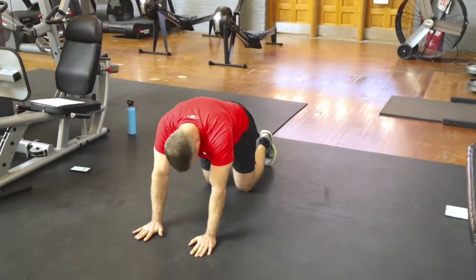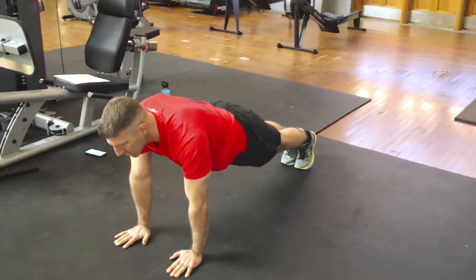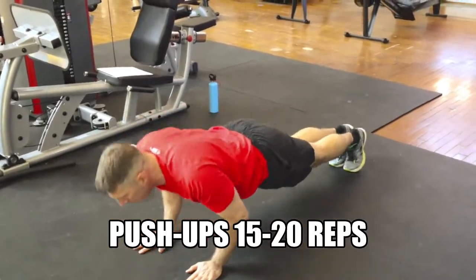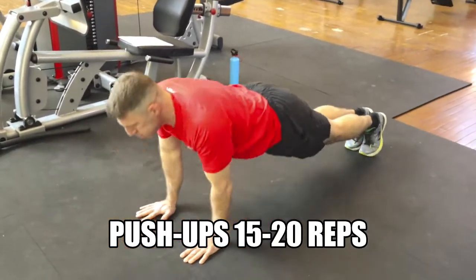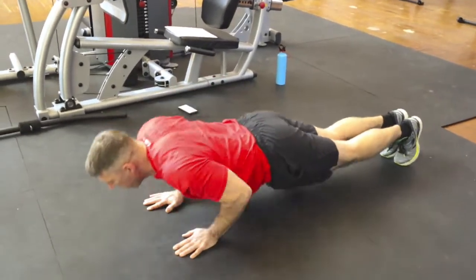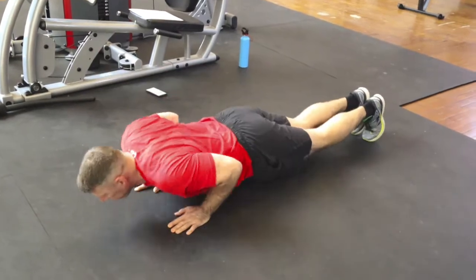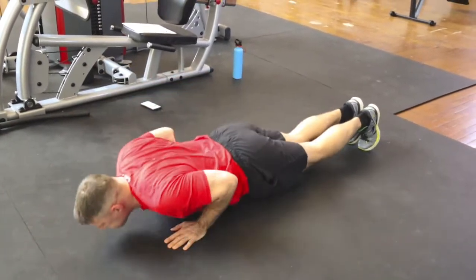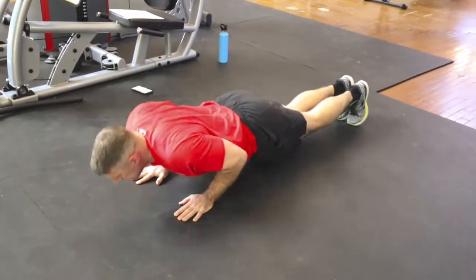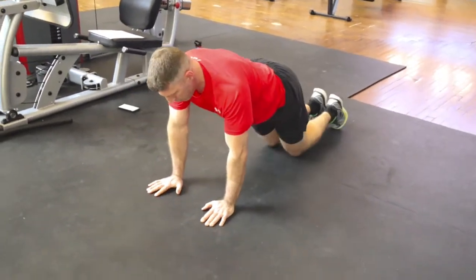We're going to kick it off with the first exercise: the push-up. Kat McClagg is going to be demonstrating. For this, you're going to do about 15 to 20 repetitions. Notice that he's keeping his body in a generally straight line from the top of his head all the way down to his heels.